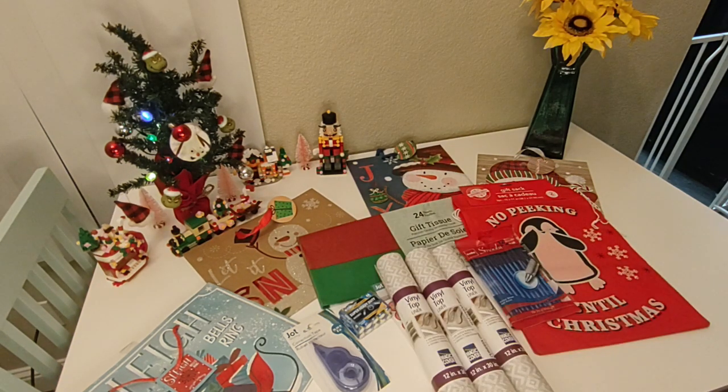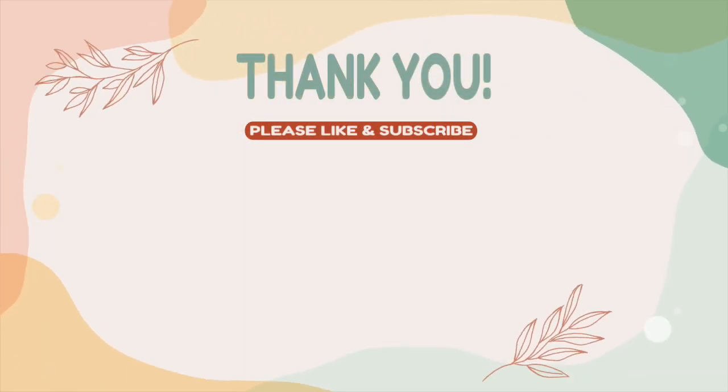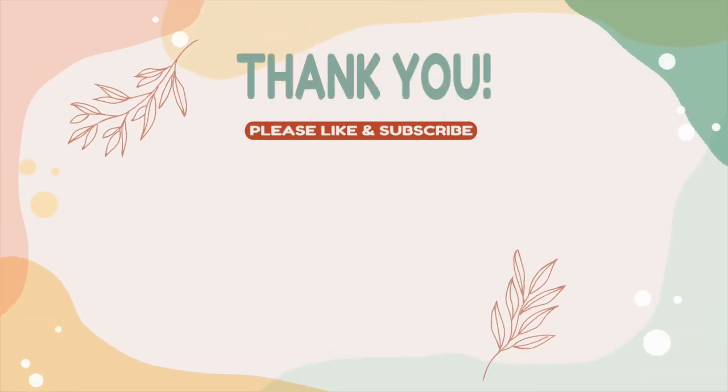Thank you for watching this video and thank you for joining me today. If you like the videos on this channel, please click that like button, consider subscribing to the channel, share the video with your family and friends, and comment down below and tell me what projects you have coming up for spring or for January, and what items you liked out of this haul or what items you recently found at your Dollar Tree that you love. Otherwise, come on back and see me again sometime. Thanks and bye-bye.